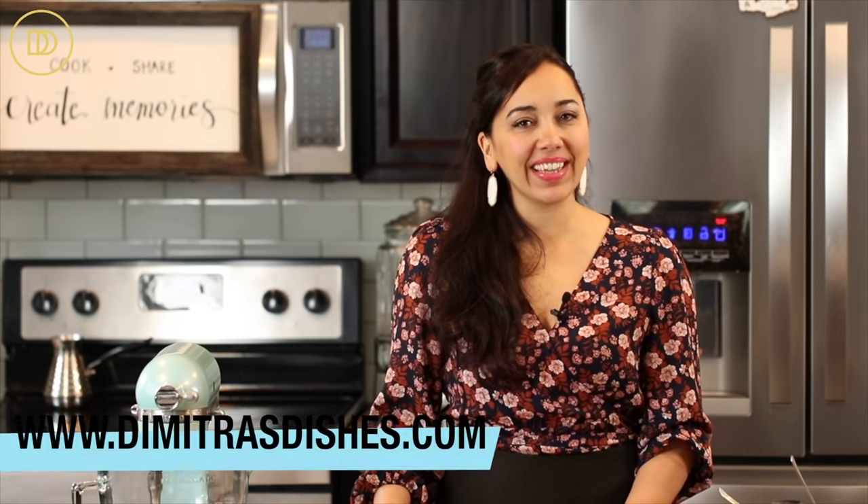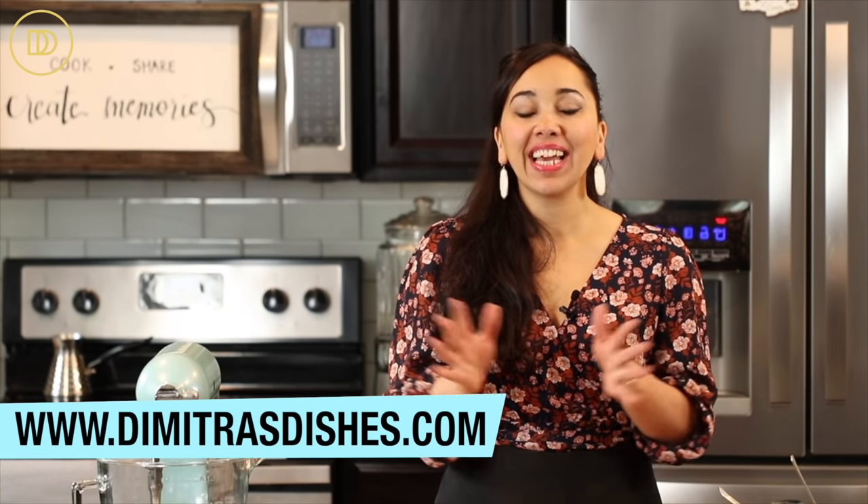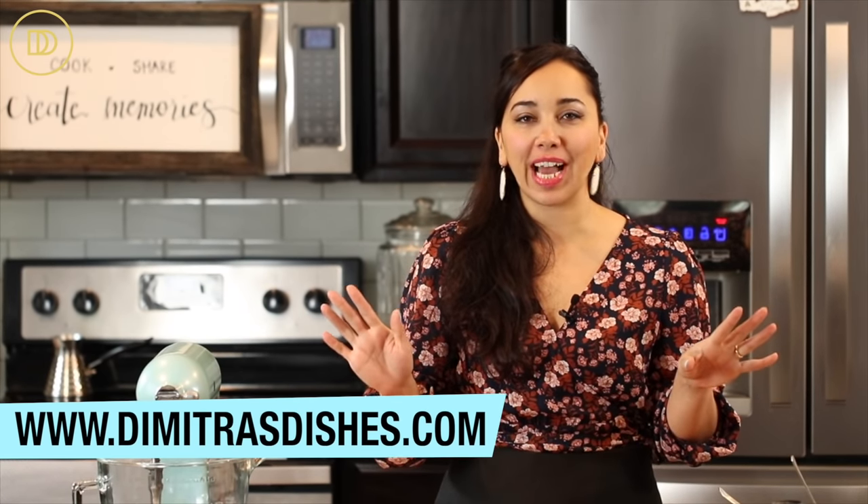Hi guys, welcome to another episode of Dimitra's Dishes. Today we're making one of the most famous Greek appetizers — little spinach pie triangles known as spanakopitakia. The same spinach pie filling I use for almost all of my spinach pie recipes. It's not cooked, which makes it super easy to put together. It's very fresh tasting and vibrant, and so easy to make. These are going to be crispy and buttery and delicious.